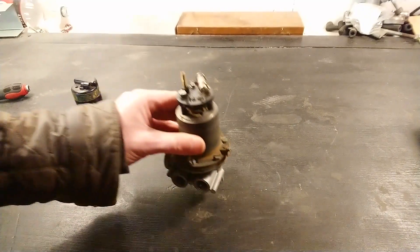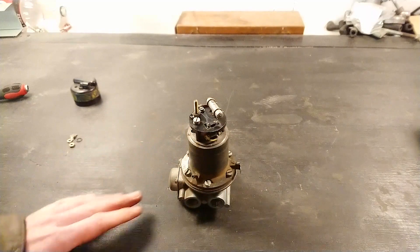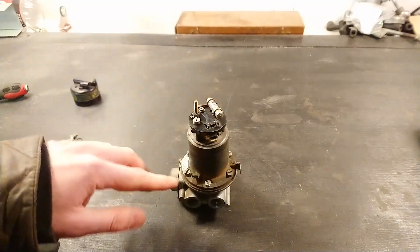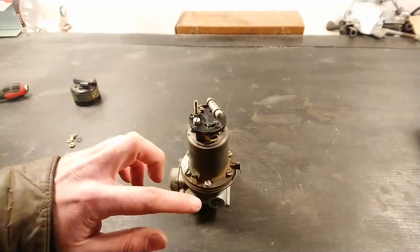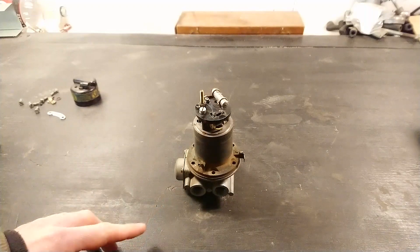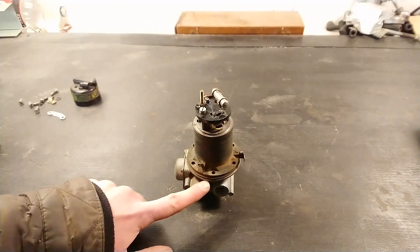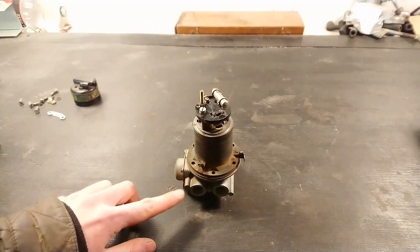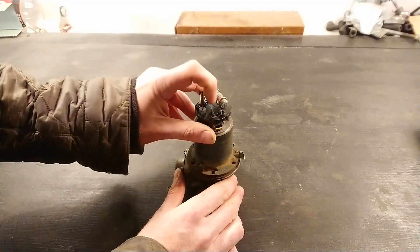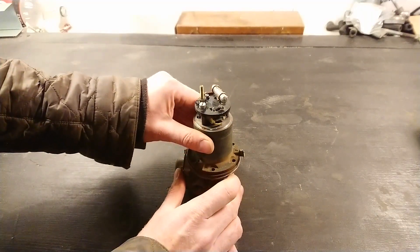First we can continue disassembling. I'm going to separate the two halves by undoing all the screws around here, then take off the top half so we can look at the valve body. There's a diaphragm in here, so be a little careful when you separate the halves — try not to tear it, because if you're just servicing the points you can often reuse the diaphragm.